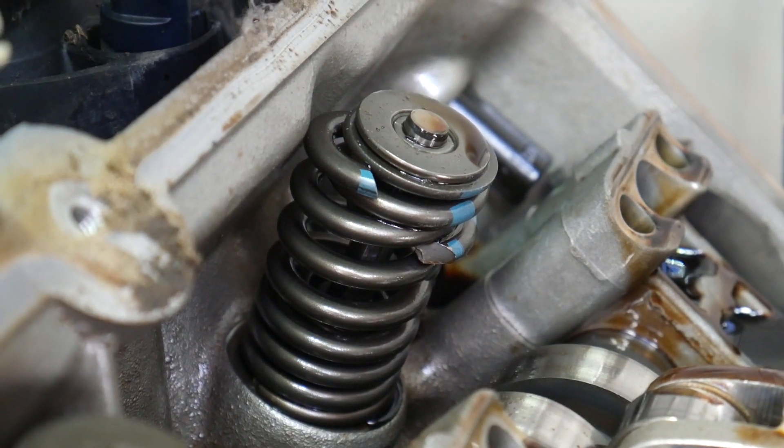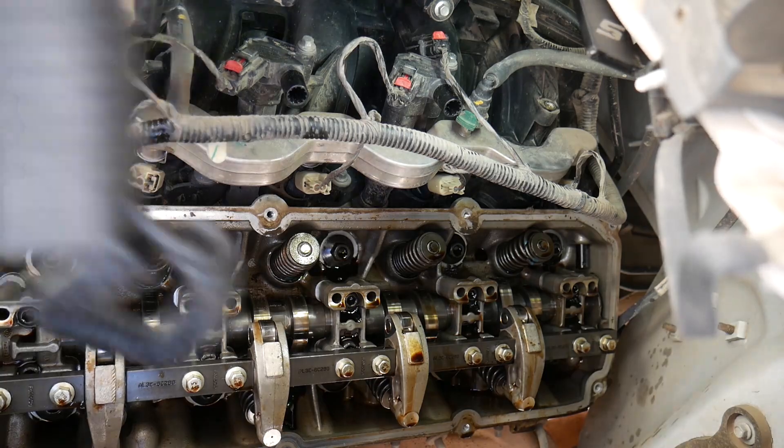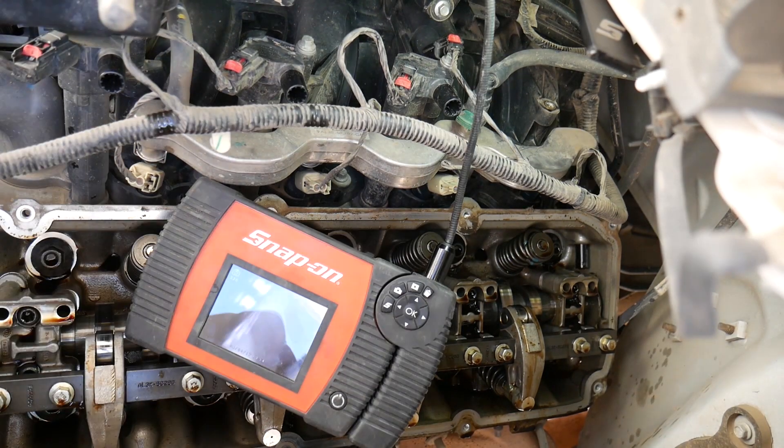Here's a close-up shot of that broken valve spring. As you can tell, it is bound up and it's not holding any pressure on that valve, so it has a misfire at idle.